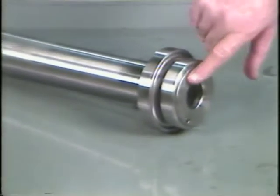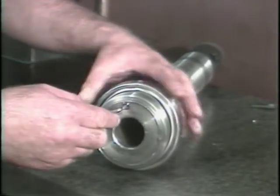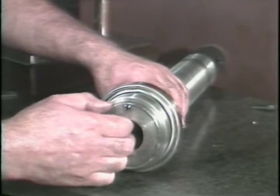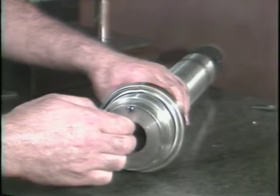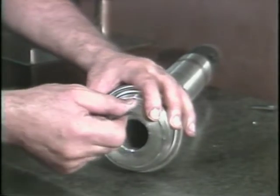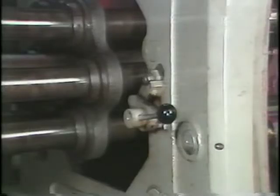The stock guide bushing is located on the other end of the pusher. To remove it, loosen the set screw with an Allen wrench, and replace it with a stock guide bushing that is 1/32nd to 1/16th inch larger than the stock size. Secure the bushing by tightening the Allen set screw. Wipe the pusher clean and insert it into the spindle, then return the stock release lever to the run position.